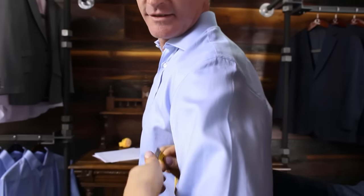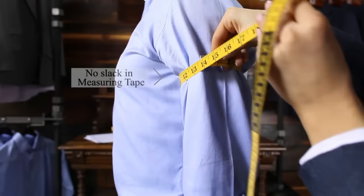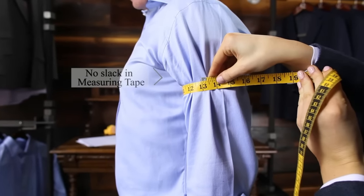With the subject's arms completely relaxed, measure around the largest part of the bicep. There should be no slack in the measuring tape.